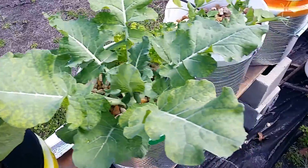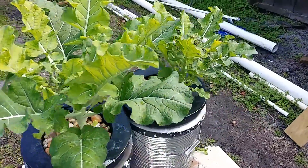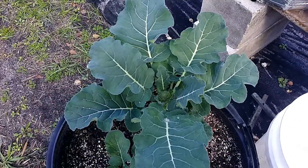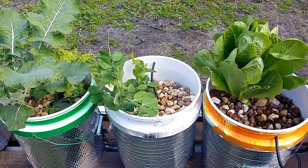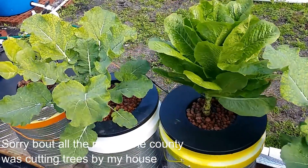Even the lettuce is slightly yellowing. The peas seem to be enjoying themselves, but the broccoli down here is really yellow — even the head of the broccoli is a little yellow. Now at first glance, looking at this one here in the pot and seeing the differences, you'd say you've got to get some chelated iron in there. But that's not the problem — there are nutrients in this system.